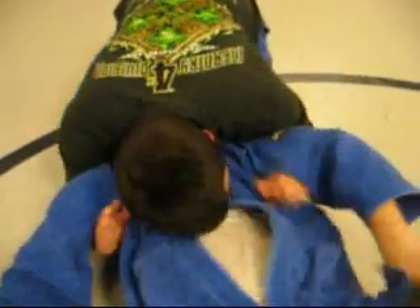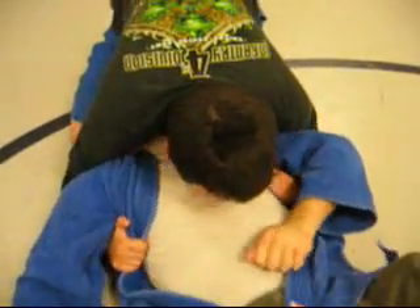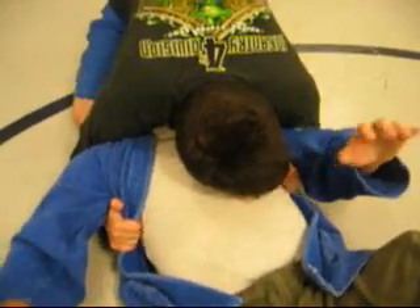I come up under, pull the lapels nice and back so I get good grips. If he's nice and light, I can just pull him all the way up and back.